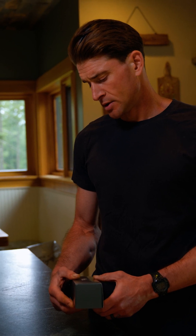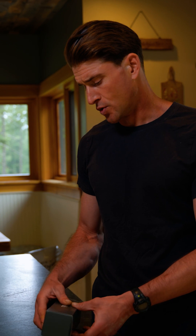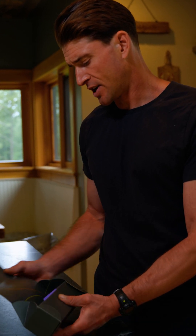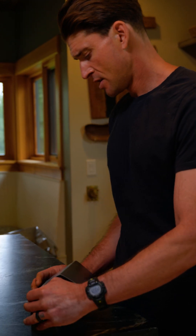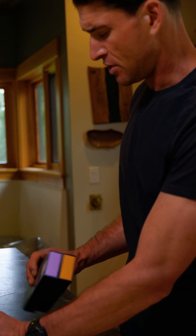It's just arrived. It's called a Muse, the brain-sensing headband. So here's what's cool — meditation just got upgraded. I've been looking forward to getting this brand new S-series headband from Muse.